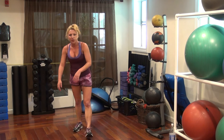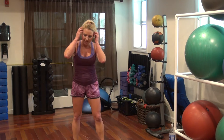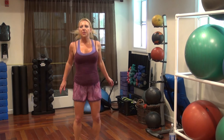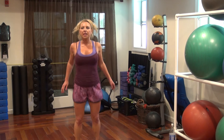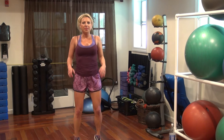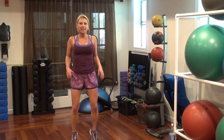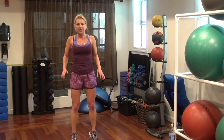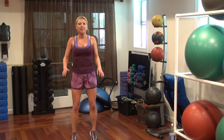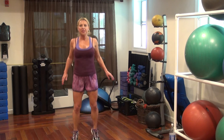Alright! Woo! Moving on to our next group. Front back hops — go front to back, keep hopping. 20, 19, 16, 12, 10, 7, 6, 5, 3, 2, 1.